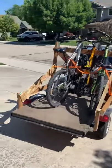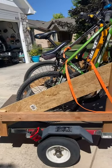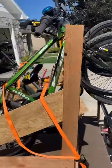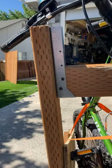All right, YouTube, back with another inexpensive, easy connection. This is my bike rack that I made for the little tiny Harbor Freight trailer. I just used some brackets. I think it cost me $20.